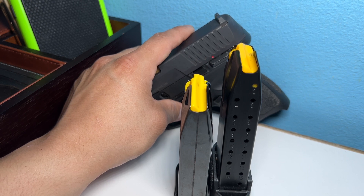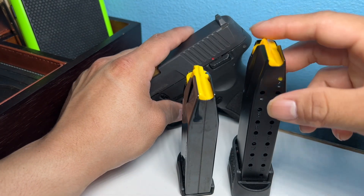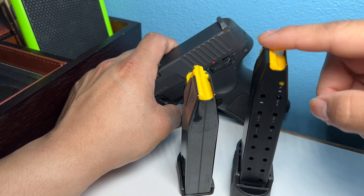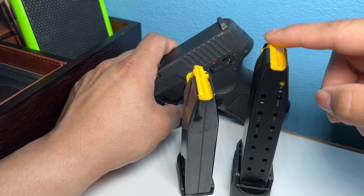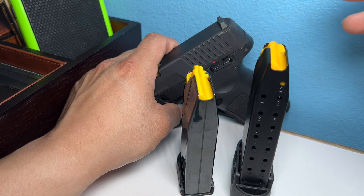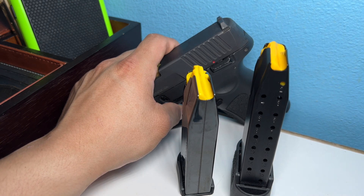I can't really recommend either or, because I switch them out. But I will say I lean more toward the 17-plus-one. In my head, I just think: I have enough rounds if something happens, and my ammo isn't going to run out as quickly.